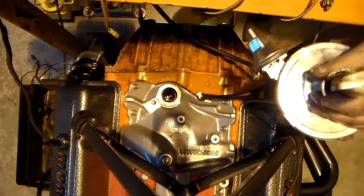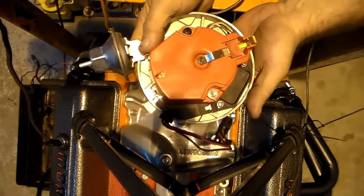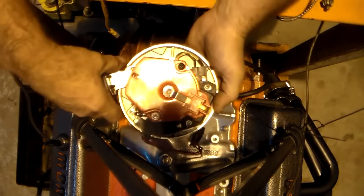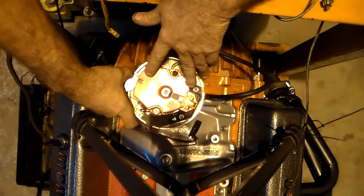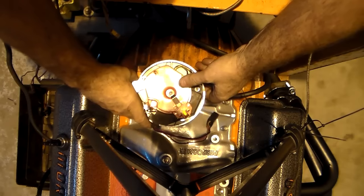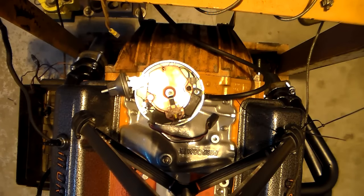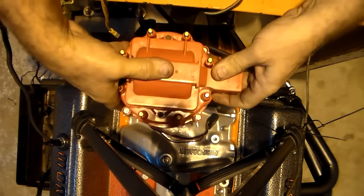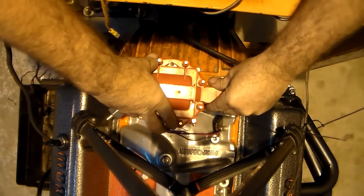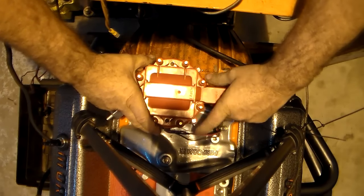The oil pump drive is right here. Then you take your distributor, put your vacuum advance to the passenger side, and spin your rotor button to where it lines up with the second bolt hole on the back of the intake. Slowly lower it down in and it drops right into your oil pump drive shaft — mates perfectly. Your distributor will fit on just like so.